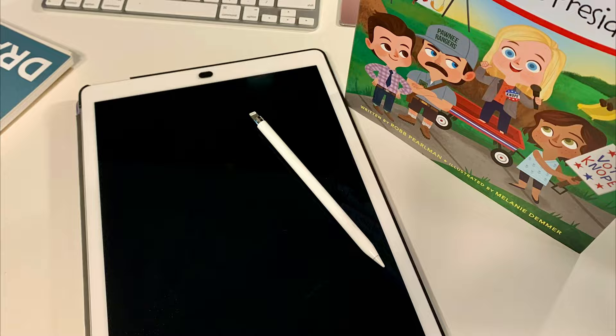Today I'll be using my iPad Pro, an Apple Pencil, and a drawing program called Procreate.